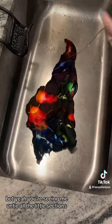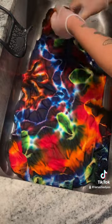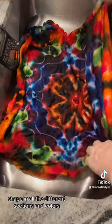But yeah, you're seeing me untie all the little sections. It looks very weird so you gotta trust the process. Here you can start to see that mandala shape and all the different sections and colors.